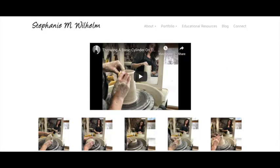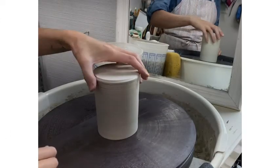You'll find another video where I teach how to throw a basic cylinder on the wheel, and in that video I review my studio setup as well as materials. Let's get started!